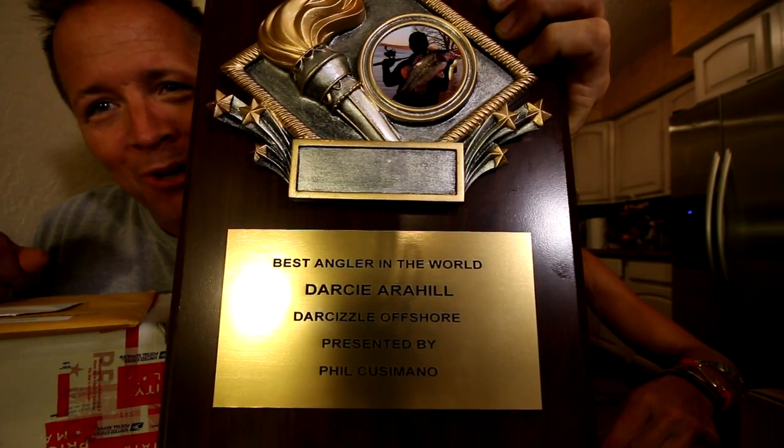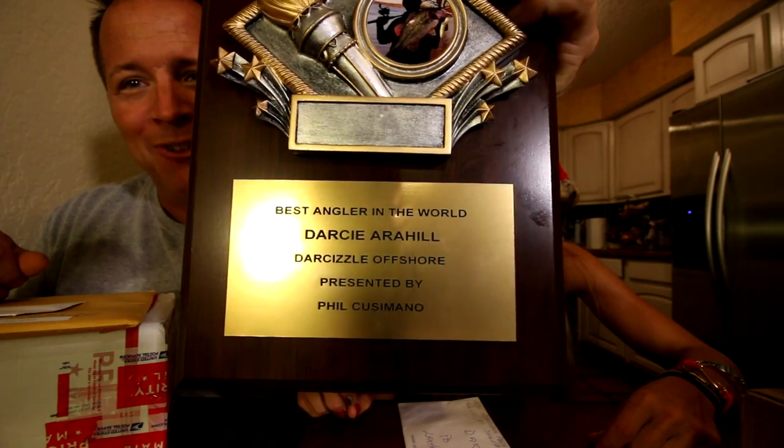Mail time! This great plaque is from Phil Cusimano, which commemorates Darcy being the best angler in the world — it's official! Any plaque that's made, it's official. We opened it up on our graduation day and it was really fun. Thank you Phil — it's going on the wall. 'Best Angler in the World — Darcy, Darcyzla Offshore, presented by Phil Cusimano.' He's a little upset he didn't get best Darcyzla cameraman.